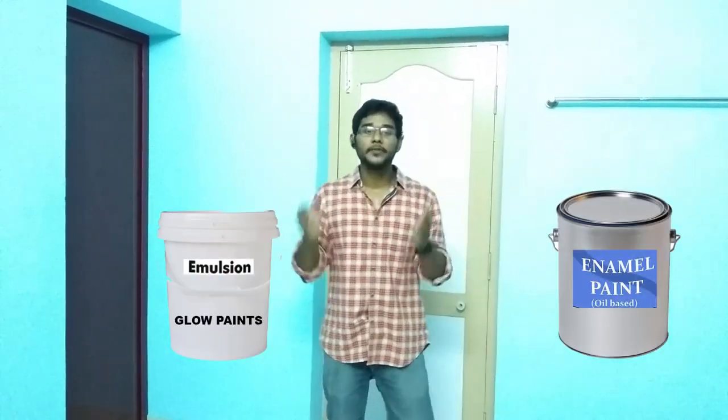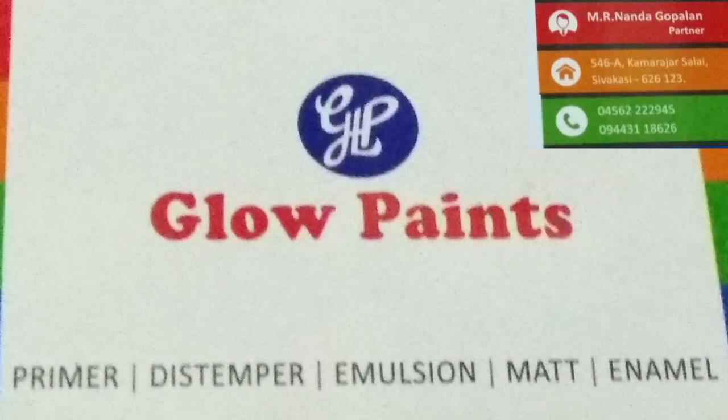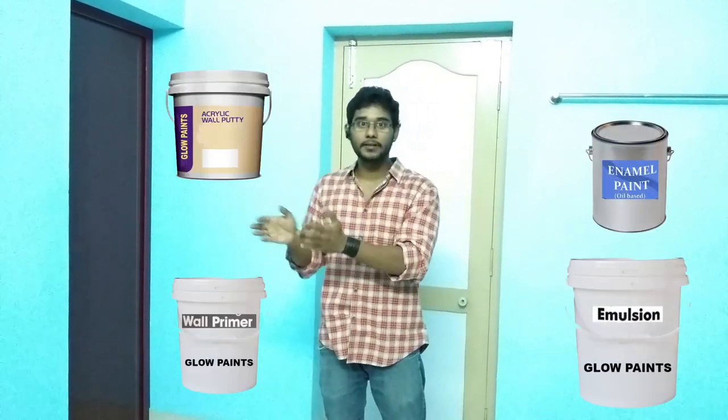Hi everyone, this is Vik and today we are going to see about the manufacturing process of enamel and emulsion paint. We are on the way to Glow Paint Sivagasi. They are one of the high grade manufacturers of enamel, emulsion, primers and wall putty. I am just going to show you guys from the basic level, so let's just move on.